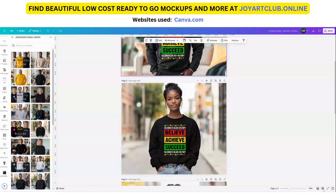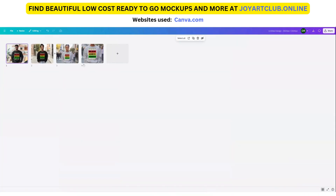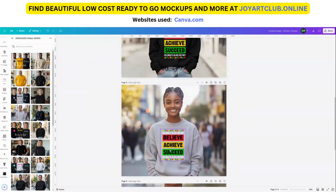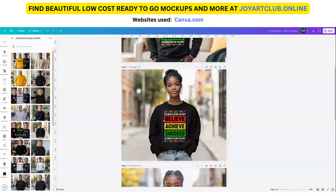If you click on the four squares over here, this is the grid view, and it will show you all of your pages at the same time. To get out of that, just double-click on any one of them. So now you have your mock-ups and these are ready to load. You can do as many of these as you want.